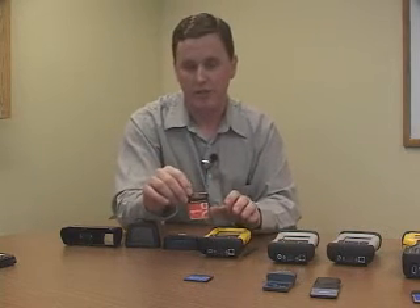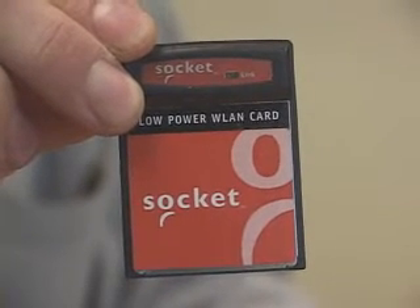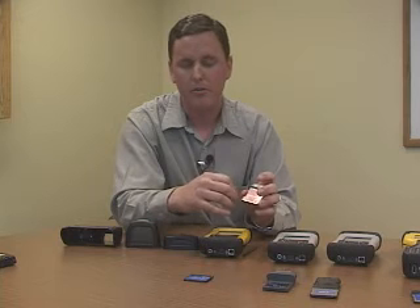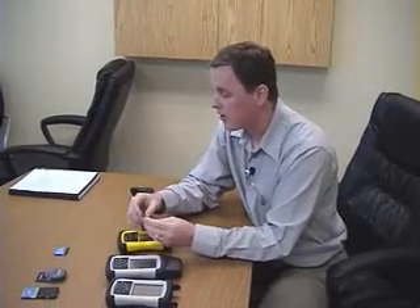We also have the wireless LAN card, more commonly known as the Wi-Fi card. This card is very useful when you want to connect to the internet or wirelessly to your company's internal network. Of course, you'll need to be near a hotspot or some kind of access point to utilize that. But it gives you a lot of functionality, good speeds for internet connection, and it's really easy to hook up and use.